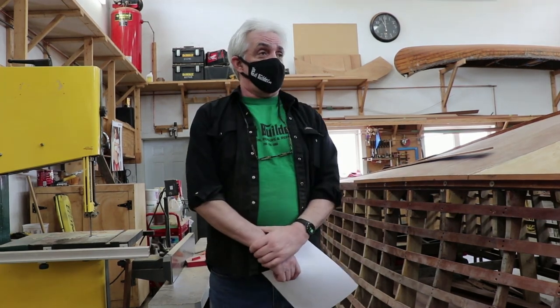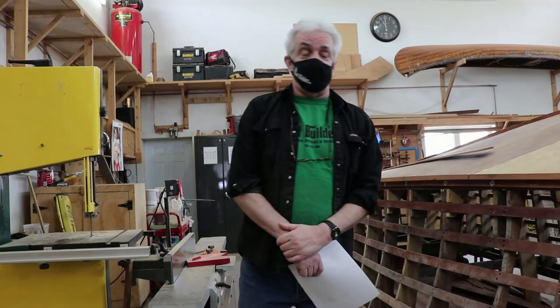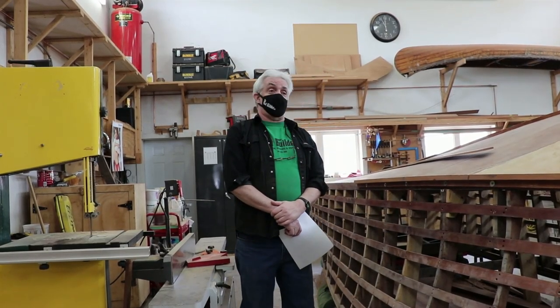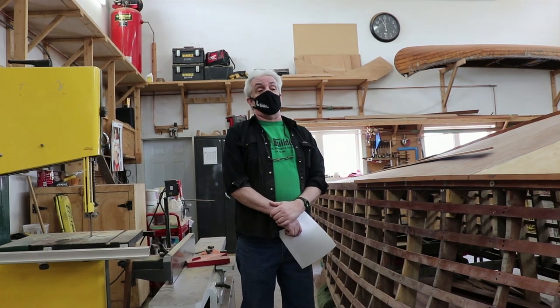As you can see, I've got lots of boats in here — four in the shop and one in the garage — and hopefully we'll get them all done by the spring and move forward. Things have been really well for us.